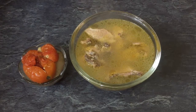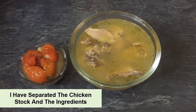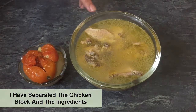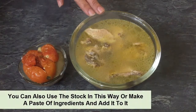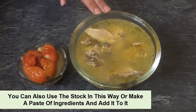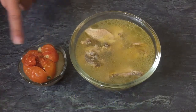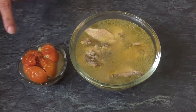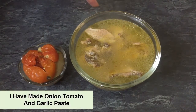Viewers, I have made this chicken stock with chicken pieces and minimal ingredients, including tomatoes. I have also used the vegetables as they are. What I will do is take the strained solids and blend them into a paste, so we get more flavor back into the stock.